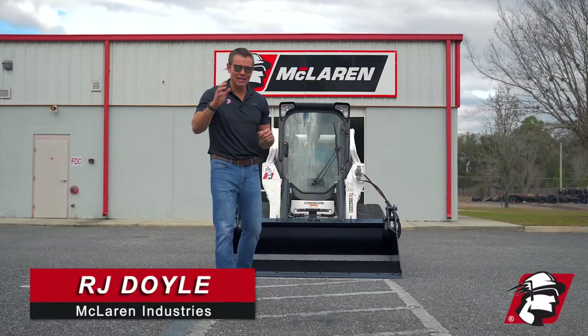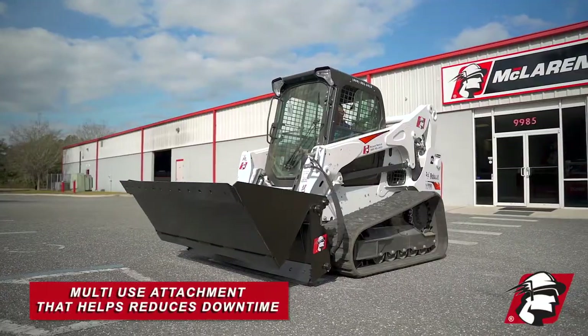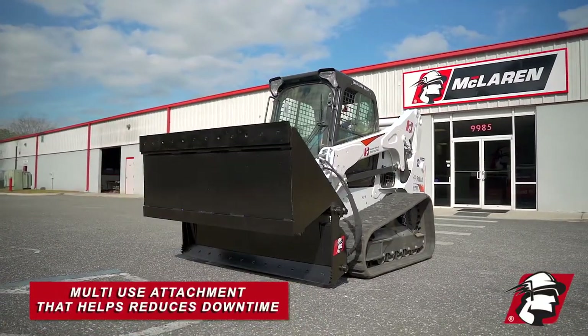RJ Dolwood, McLaren Industries. Let me introduce to you our four-in-one bucket. It is a multi-use attachment without having to change attachments.